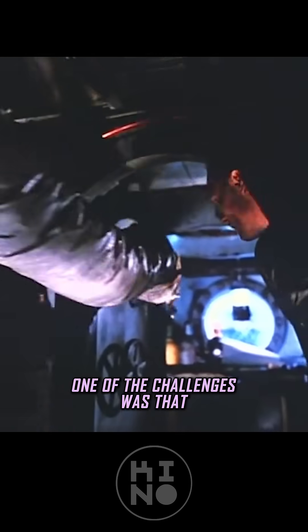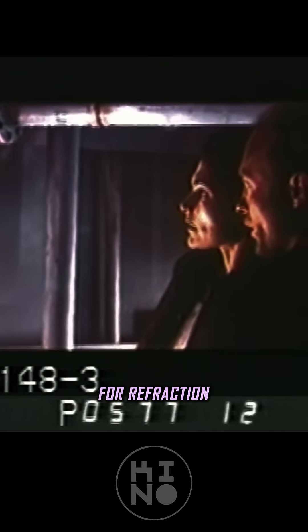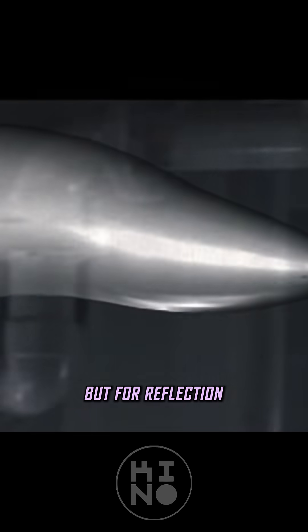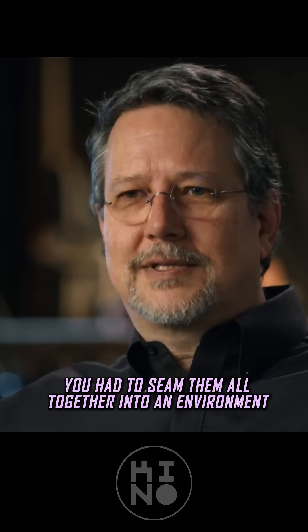One of the challenges was that water is a combination of reflection and refraction. For refraction, we were going to use the background plate and distort it. But for reflection, over the course of a couple of days of shooting, I would have photographed every part of the set, and then you had to seam them all together into an environment.